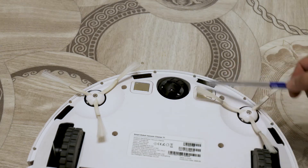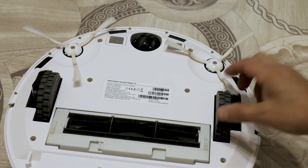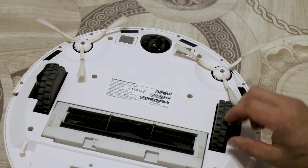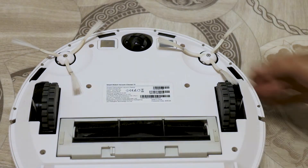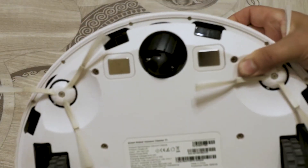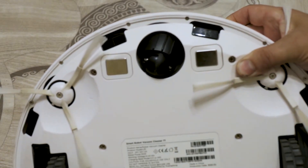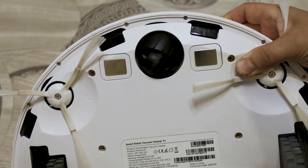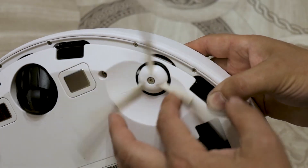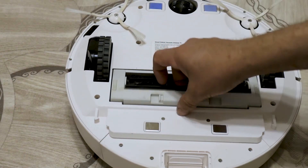The contacts of the charging station and the drive wheels are located at the bottom of the vacuum cleaner. There are also horizontal surface edge sensors, a universal wheel, and two rotating side brushes. Access to the brush is well thought out and convenient.